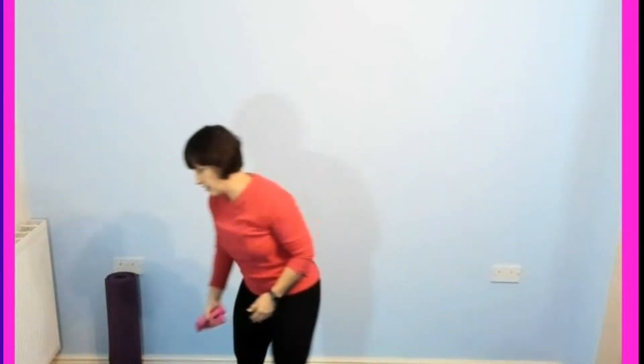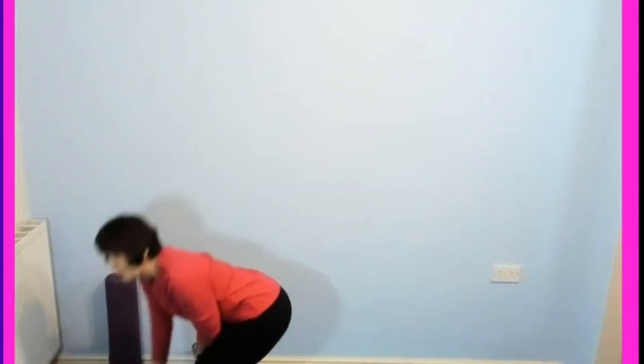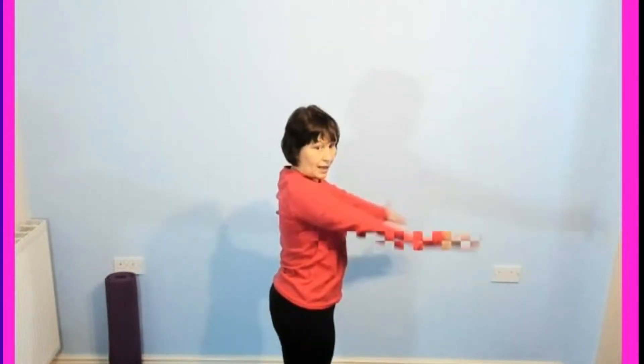I'm going to put the weights down now. We're just going to do a little bit to loosen through the shoulders before we finish. Let's bring the arms forward and then back — two, three — and forward, back. Just do what feels good for you here, just opening up through the shoulders. And we're going to swing — just let those arms swing, letting the weight of your arms release through the shoulders.